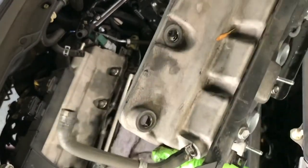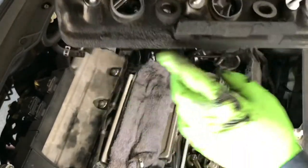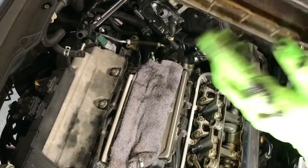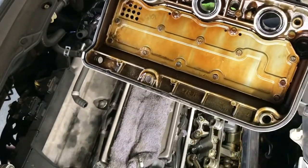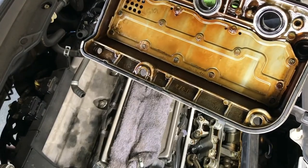You can see the bolt holes — one, two, three, four, and five. You'll see all the oil on it. It's leaking because the valve cover seal down here doesn't seal properly. That's how you remove the front valve cover assembly.